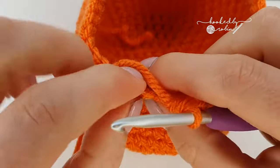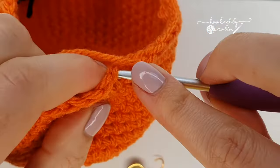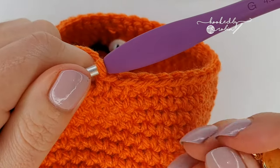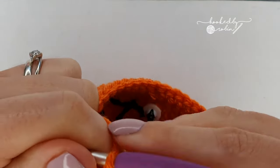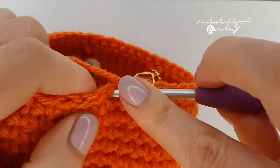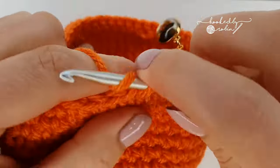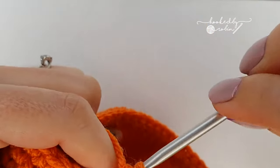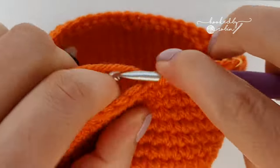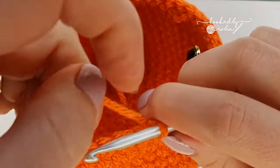For your next row, you're going to do five single crochet then invisible decrease. Repeat that all the way around — five single crochet, invisible decrease — and at the end of this row you'll have 36 stitches.